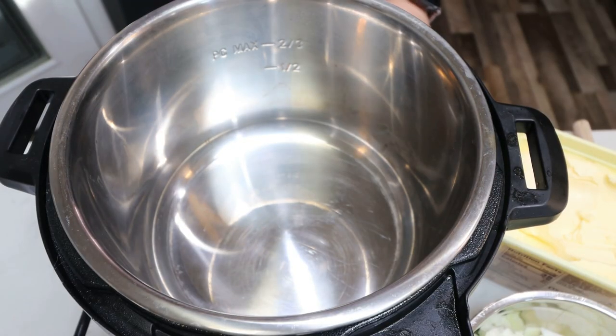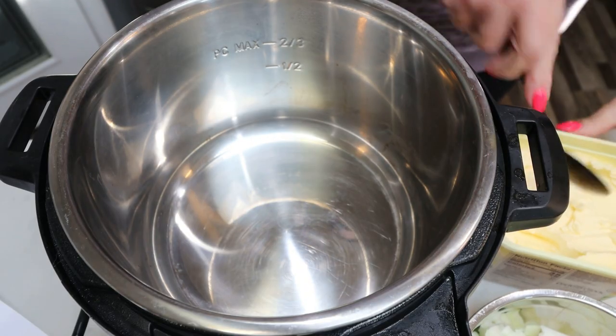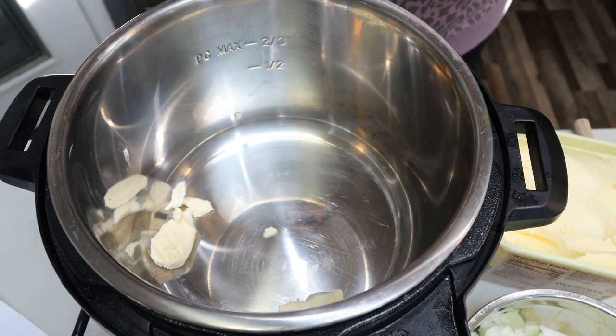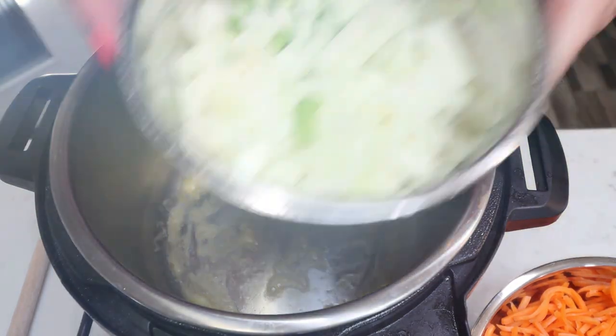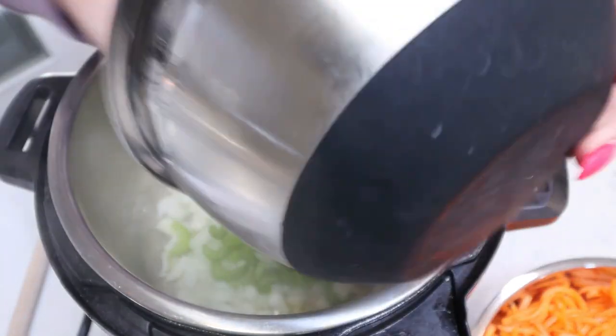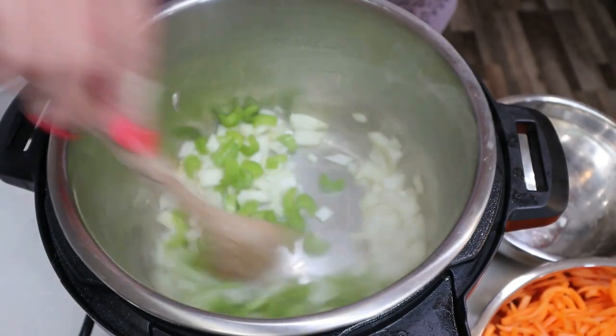I'm going to turn my Instant Pot onto sauté mode and allow it to warm up. We're going to add one and a half tablespoons of light butter and allow that to melt completely. Once your butter is nice and melted and hot, we're going to add in our diced onion and celery, and let this cook for about two to three minutes until they get a little bit softened.